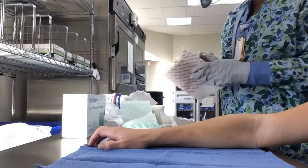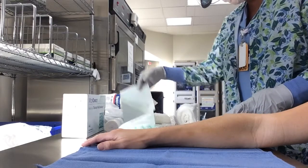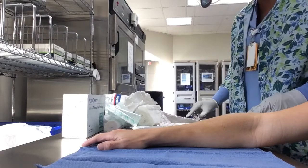This is Mepilex Lite. It is a silicone foam dressing. You will cut it to the size that you need, just a little bit past the wound edge.